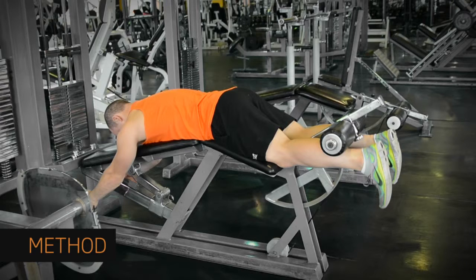With your stomach flat on the bench, stretch your legs and grab the bench. Your feet should be at a right angle to your shins and fairly relaxed.